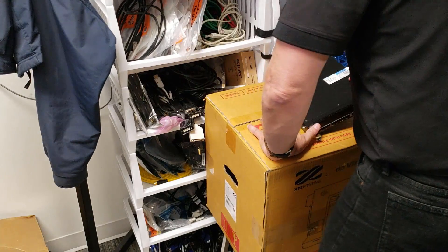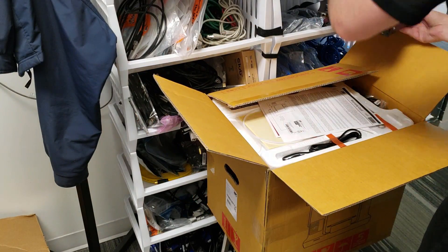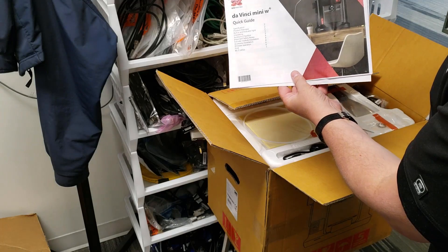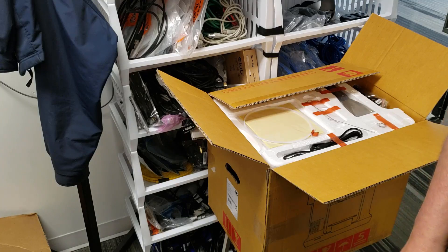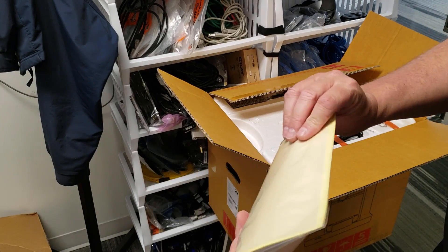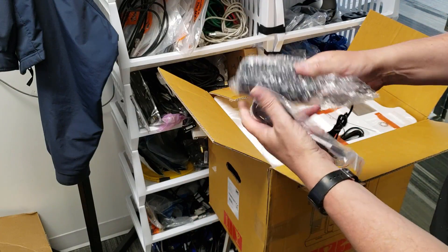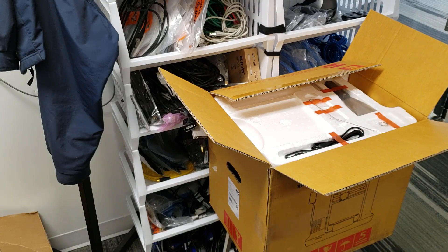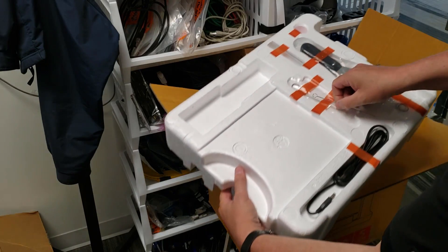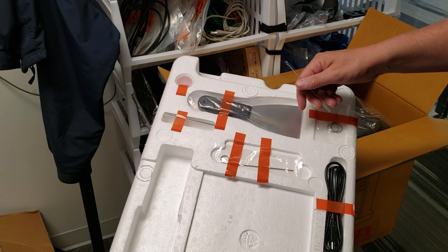Let's pop this open. Inside we have a warranty card, DaVinci Mini setup information — nothing too exciting. There's a sample of the extruded material, and I'm not sure what the yellow is for. We also have a power cord, a standard power block, a USB cord, and some pins. I don't know what these pins are for, but I guess we're going to find out. There's also something that looks like it might be used to unclog things, and a putty knife — that'll probably be obvious once we start setting up.